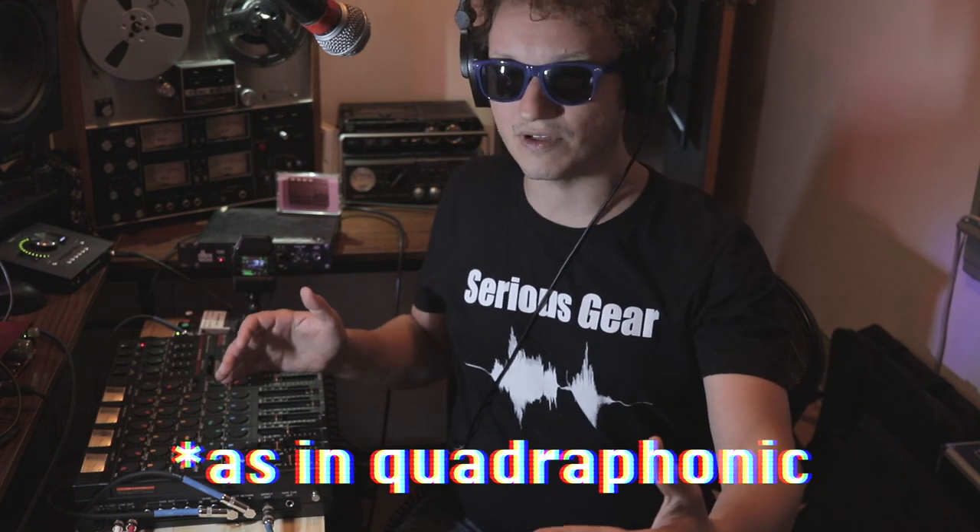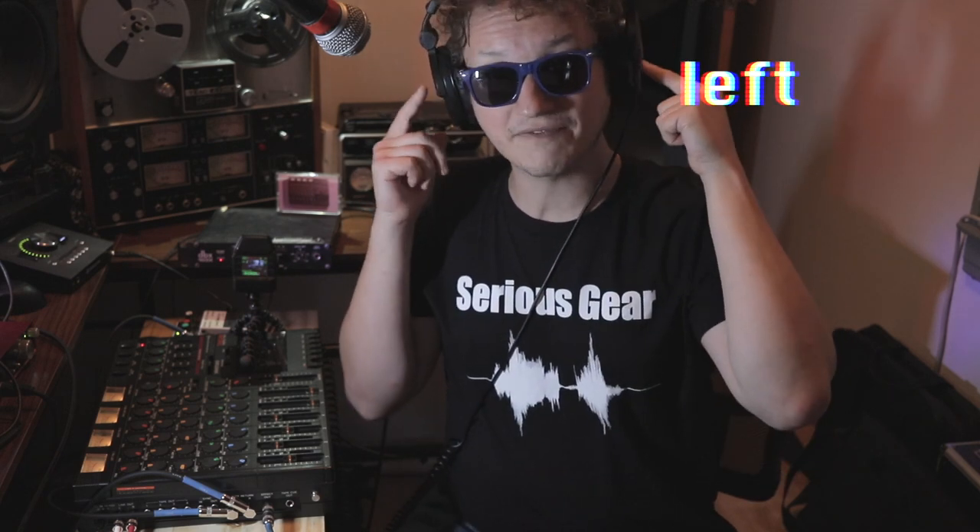He came up with this technique while working on a quad mixing console. Quad means front left and right and rear left and right — as opposed to the standard stereo left and right most people know. By the time Scheps was working on this quad console, quad mixing was already out of the picture, but he was very clever and realized the rear bus wasn't being utilized, so he made use of it with this technique.